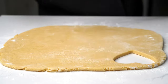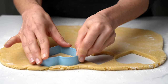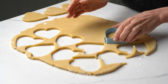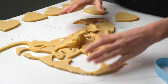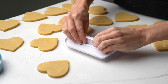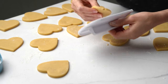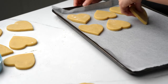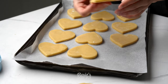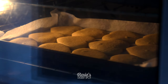Once you've cut out your desired shape, place it onto a cookie sheet lined with baking paper. Before you go ahead and bake these, you want to make sure that you've placed them into the freezer for a good half an hour. This will just make sure that as they bake they maintain their shape a lot better and they don't expand as much. Do leave at least two centimeters in between each cookie just in case they expand a little bit, but again, into the freezer for 30 minutes to help reduce that expanding.